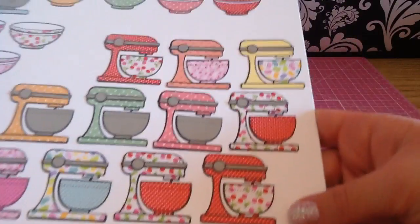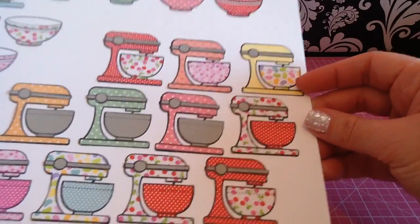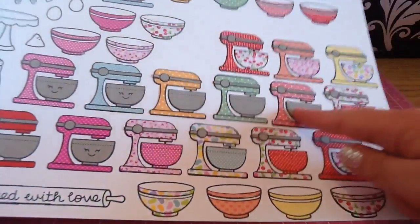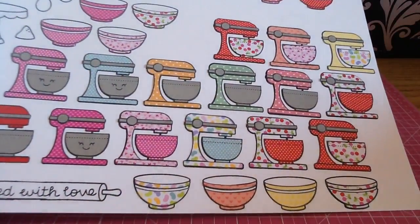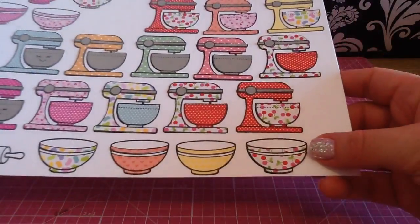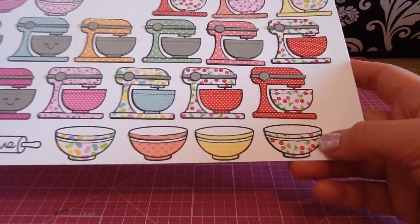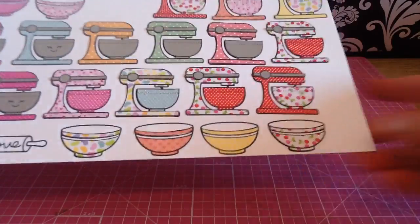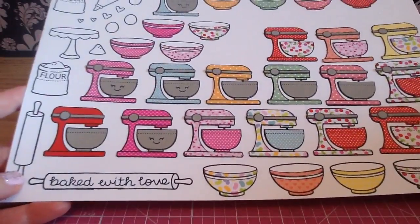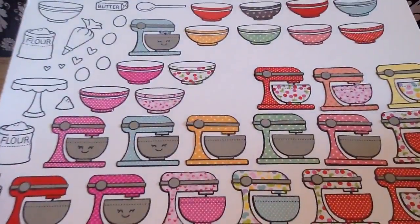I stamped out a ton of these little mixers and paper pieced them. My favorite one — I just took some older Doodlebug line called Love Bug and found this super cute little cherry paper. I save all my scraps even if they're just super tiny, because look how perfect this little piece turned out — it was just from the tiniest little scrap. I made a cute little Easter one with some Doodlebug Easter paper, and then this one I made kind of like Valentine's Day.